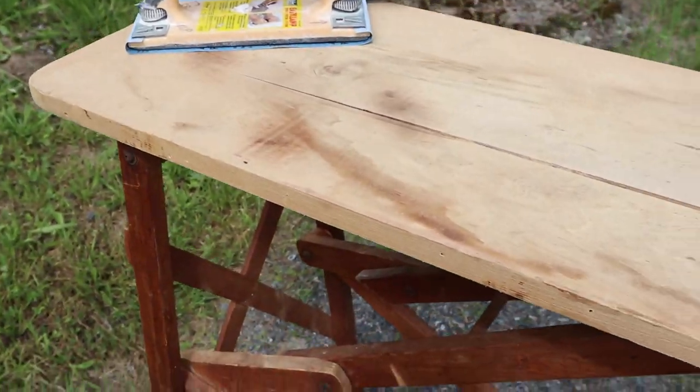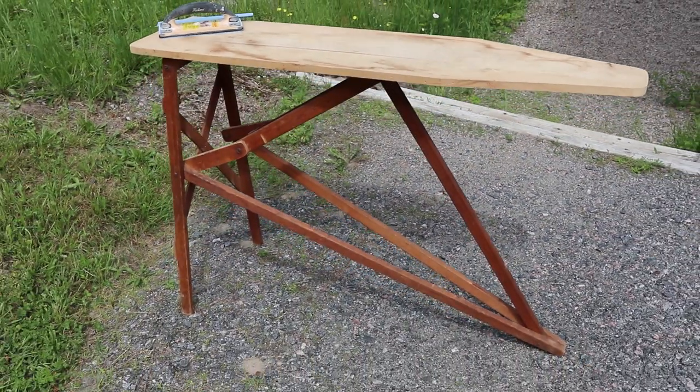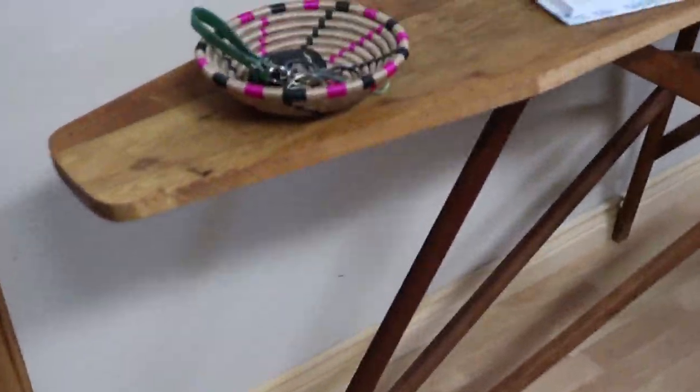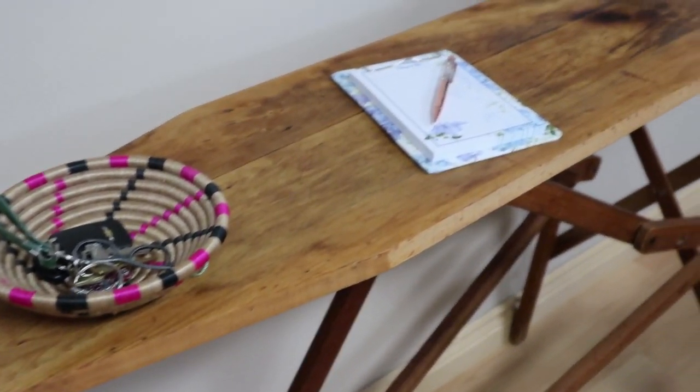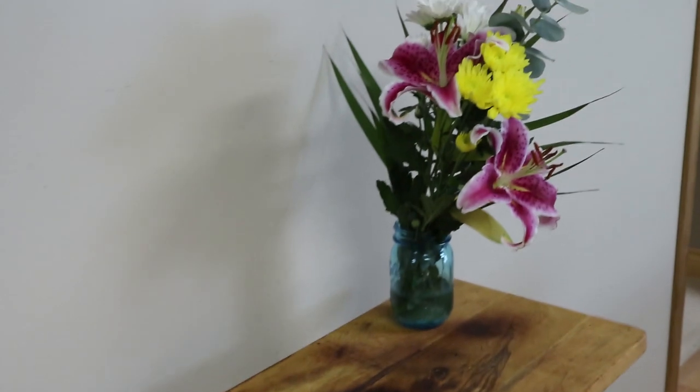I got this idea after attending a family member's birthday party where they used the ironing board as an entrance table and decoration table for the party space. For my purposes, I'm going to use it as an entrance table as I walk into my new apartment, so I've set up a few things here to show you an idea of the use.